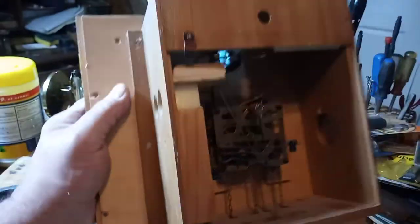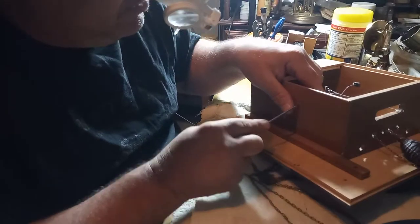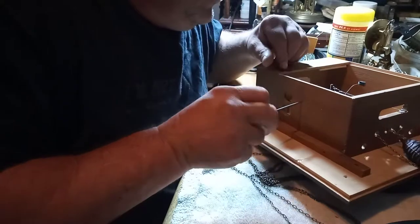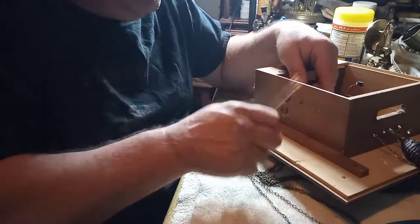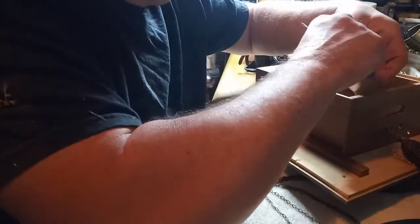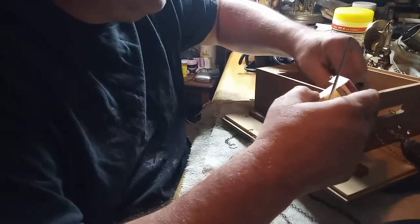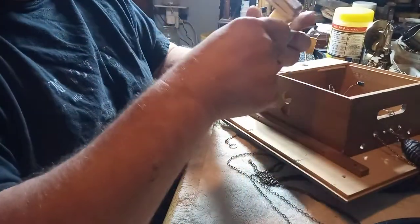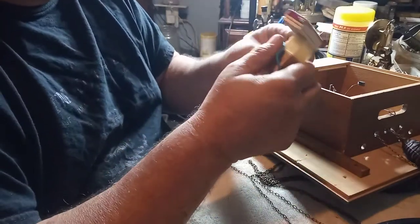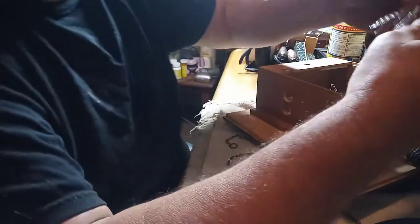Next step is to take out the bellows. The bellows are held into place by a screw and a nail. This first bellow I'm taking out is the high note lift bellow. The high note lift bellow is the one that plays first so you get a proper cuckoo sound. I put a rubber band — actually hair ties — around the wire so I know which wire goes with which bellow.